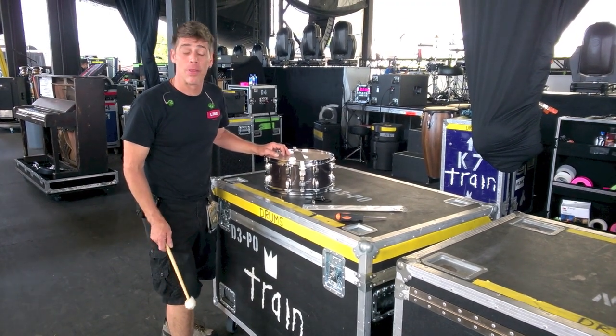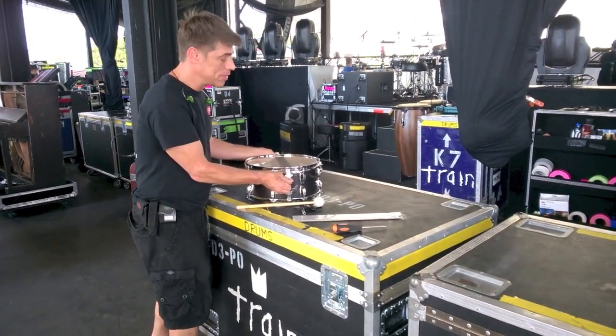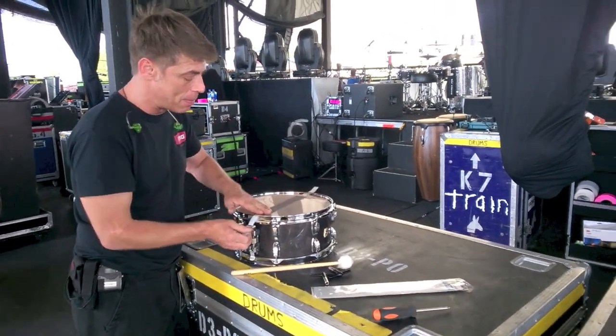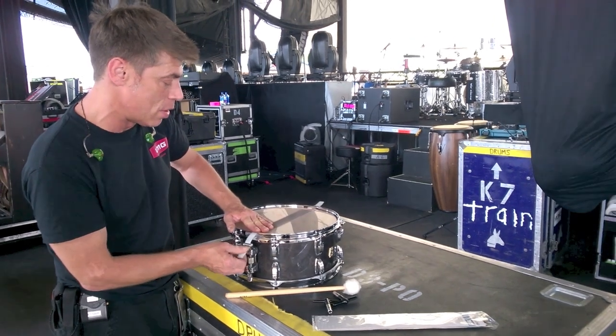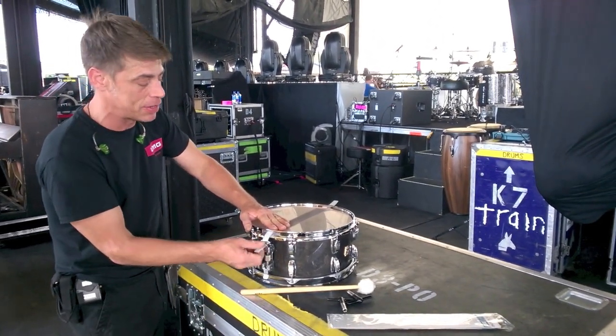Hello everyone, Drum Tech Kenny Sherrods here on the road with Train, talking to you about how to put snares on the bottom of the snare drum. I'll talk about doing this in my break beach kit, but I ain't got time because I'm out here on the road, so we're doing this on a lovely Ludwig Classic Maple 13x6.5 inch snare drum.